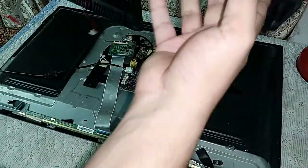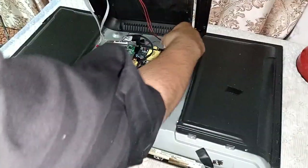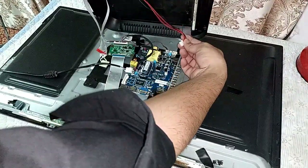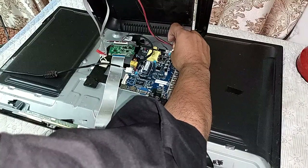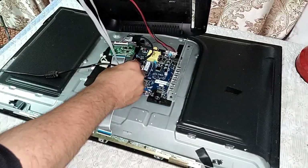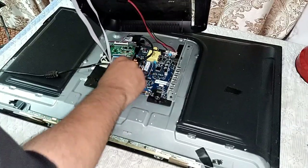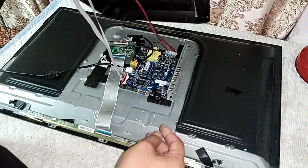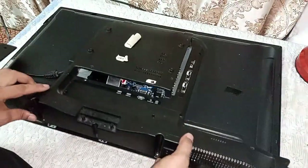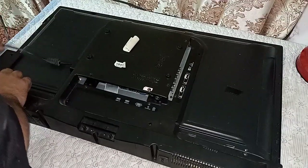Now I will install the back cover. It has two jacks — a speaker jack and a remote sensor jack. These are the speaker jacks, and this is the key pad and remote sensor jack. Place it carefully as the scalar PCB is underneath it.